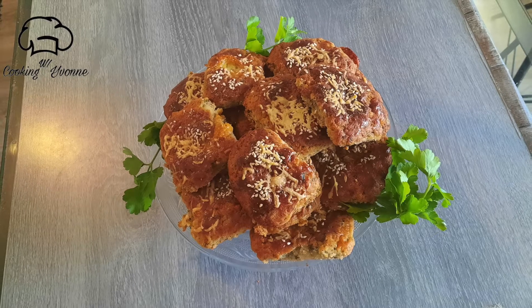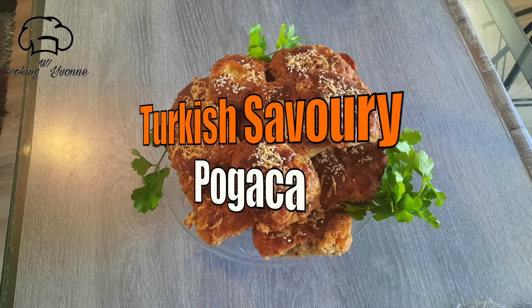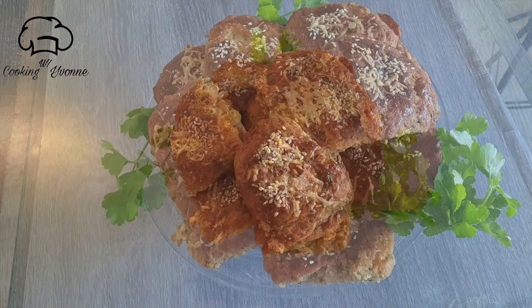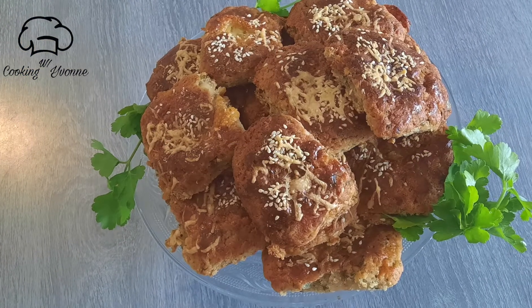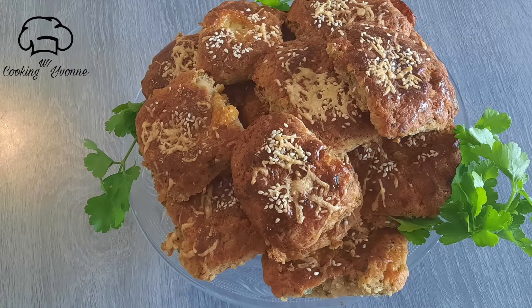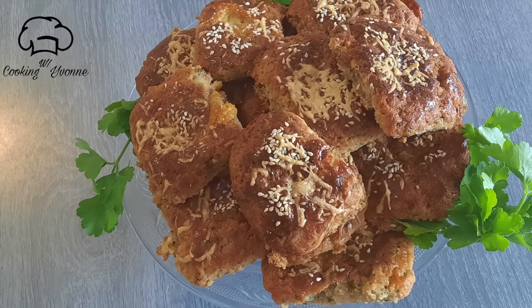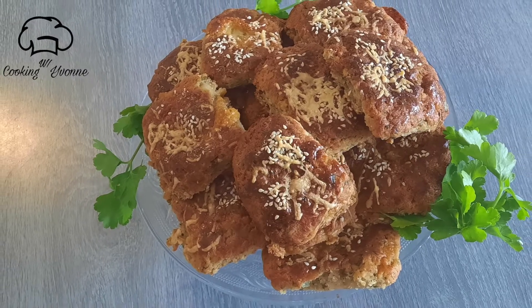Hi everyone. My YouTube channel is very important to know that I am going to use a Turkish savory cookie. I will use a snack for a turkey, and I will use a cookie for a turkey.